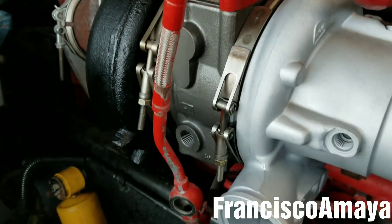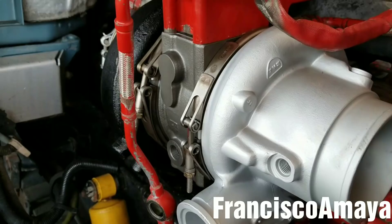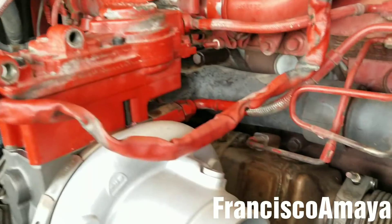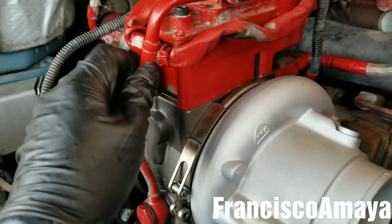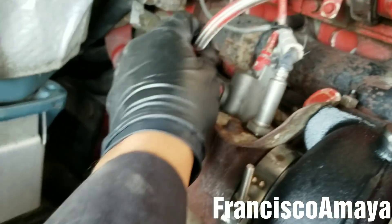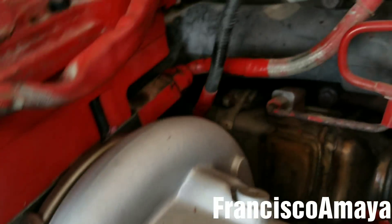You can reinstall the old seals if you don't have access to new ones — that's no problem. But installing new ones will prevent any unwanted leaks. All the turbo actuator coolant pipes are now in place and everything looks good. Do a double check to make sure everything is properly seated.